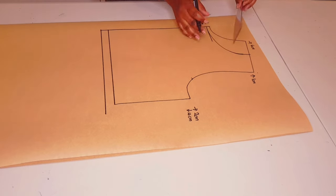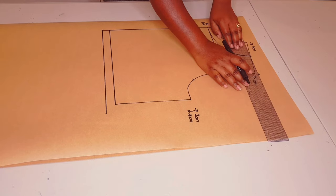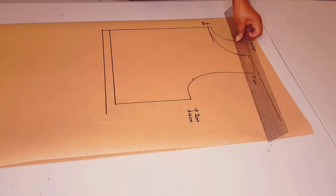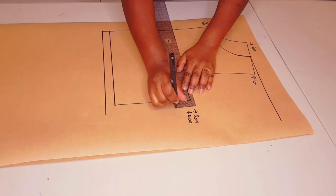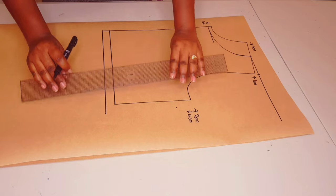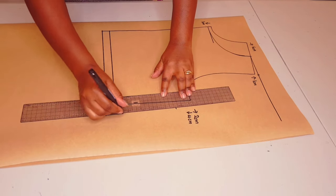Going up one centimeter at the shoulder tip - put a mark. Now draw a straight line joining it to the neckline. Going out two centimeters and down four centimeters - put a mark. Square a line up from the hemline to this new point.